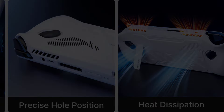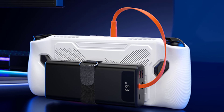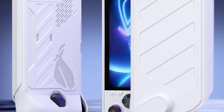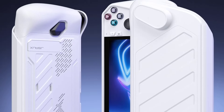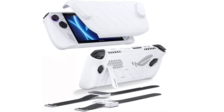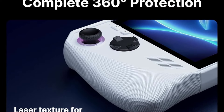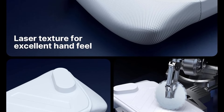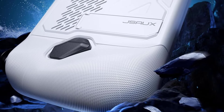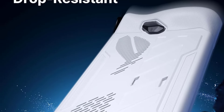Attach third-party accessories to your ROG Ally with Velcro for the ultimate gaming experience. Enjoy easy desktop use with a sturdy metal stand that provides stable 65-degree support, with a max weight capacity of 3kg. Multiple SD card slots inside the travel cover keep your game saves and media organized. Note that the white mod case may develop slight yellowing over time due to its material properties. Using alcohol wipes for gentle cleaning can help reduce its visibility and maintain the overall aesthetic appeal.